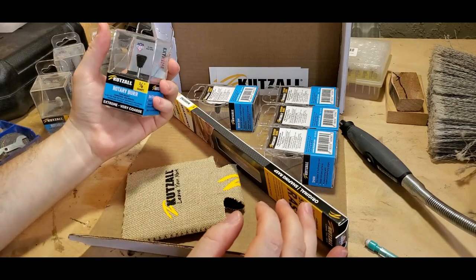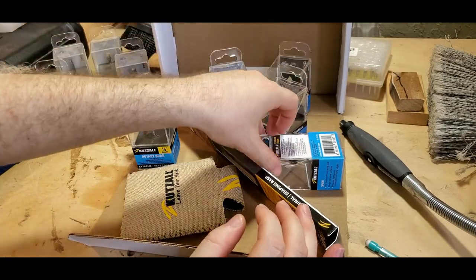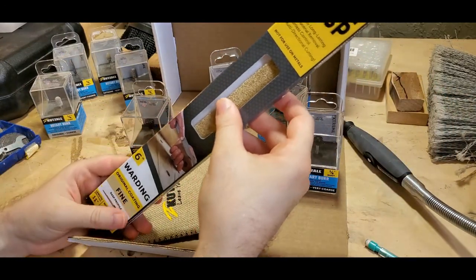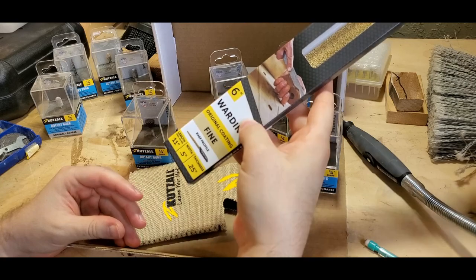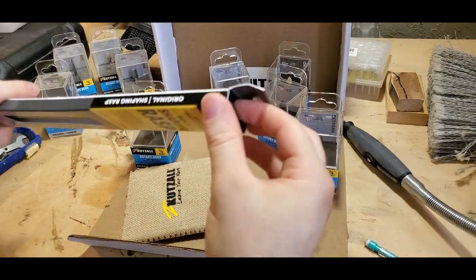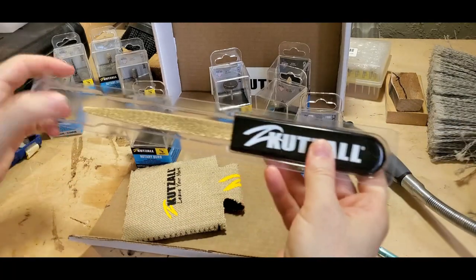We got some carving burrs - one, two, three, four, five. We got a shaping rasp - a six-inch boarding fine grit rasp profile. This is pretty cool, you can do some fine shaping. All right, let's open this up.